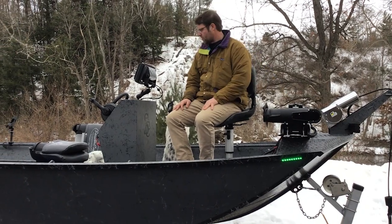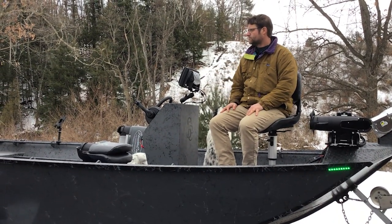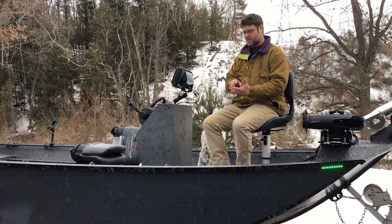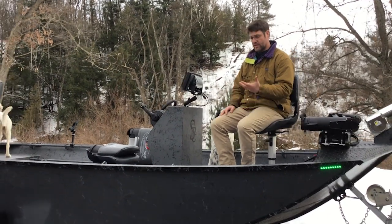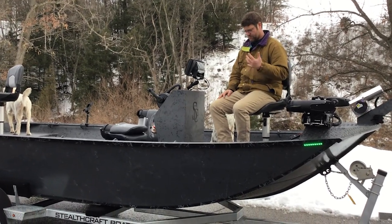The Torova iPilot trolling motor we talked about. Giant Helix 10 screen. Mercury 11580 — it's got vessel view that you can run to your phone, so you can see everything: your phone, your boat, your motor codes, RPM, hours used, all kinds of stuff.